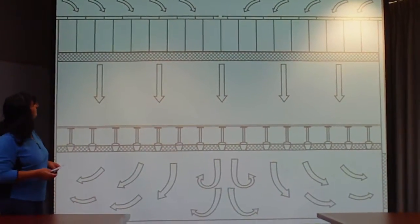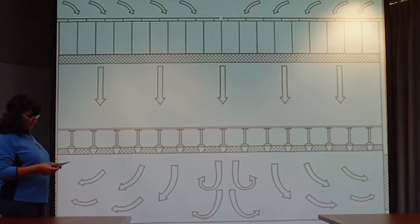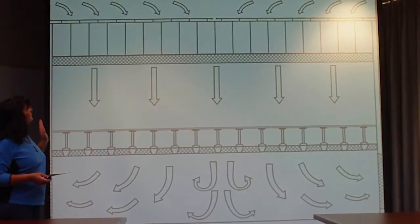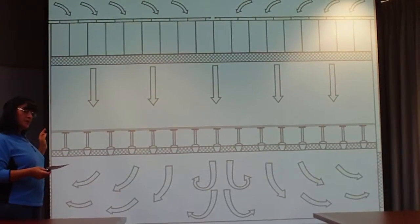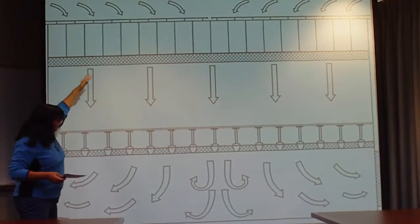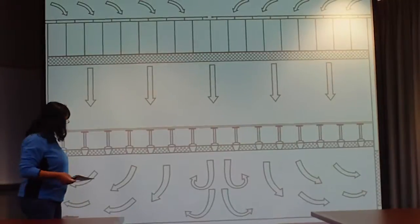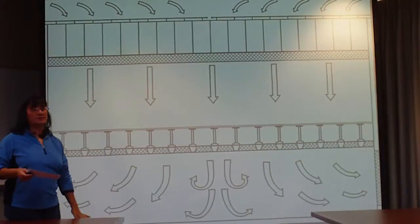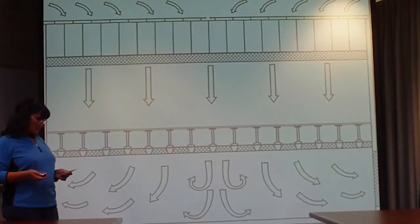This is a clean room and how it works to keep particles off these things. They go through three filters before it goes through a HEPA filter, which removes 99.997% of particles. The airflow is always flowing down. You have grated floors, and it continues to flow around and back through the filters. That makes any particle that's floating around go to the ground, so nothing is floating around in these clean rooms.